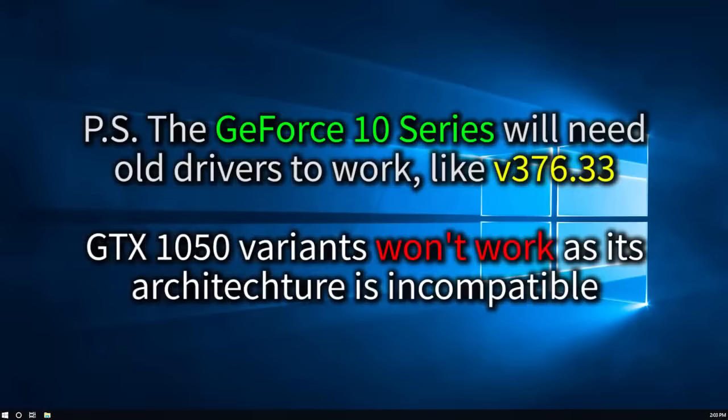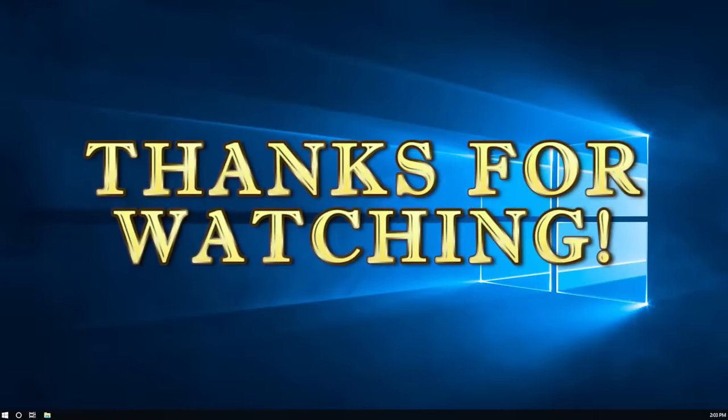P.S.: if you're using a GeForce GTX 10 series like the 1060, 1070, or even 1080, the newer drivers don't work, so you'll need to use old ones. Version 376.33 could work for other people, so you can try that. Unfortunately, if you have the 1050, don't bother because it's incompatible. Anyway, that's it for the video. I hope you learned something from today's episode. Please like the video if you do like it, dislike if you don't, and subscribe to get the latest updates from the Foodie Geek. This is Chad, and thanks for watching.